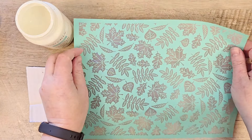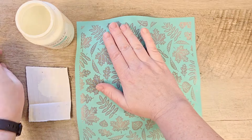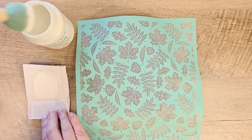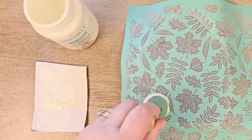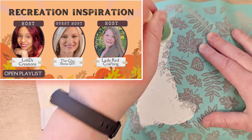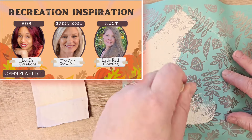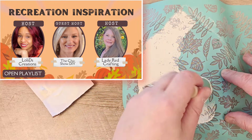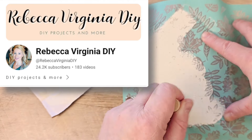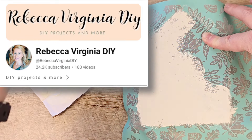I'll put a link for it in my description box below. We're going to lay this over the top of our little house, and I grabbed a sponge brush from the Dollar Tree, tapping it down on a little piece of scrap paper before painting my stencil. While we have a moment, I want to tell you about the amazing playlist I'm part of, Recreation's Inspiration. My co-host is Loli from Loli D Creations, our guest host this month is Marla from The Chic Show, and all of my creations were inspired by Rebecca Virginia DIYs — an amazing creator, so please check out her YouTube channel.